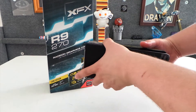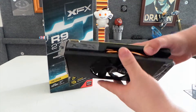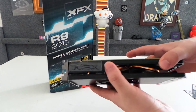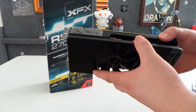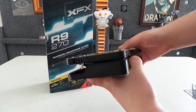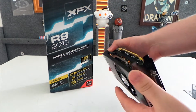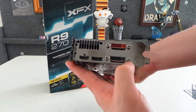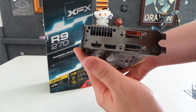The card itself features a mostly black design — you have a black shroud, a black 90mm fan, black top, and black PCB. There are heat pipes on the inside directing heat away from the RAM and from the main processing chip. On the back you have a single 6-pin PCI power connector — it's a pretty low power card as far as consumption goes. For display outputs you have 2 DVI ports (both analog and digital), a DisplayPort, and an HDMI port.